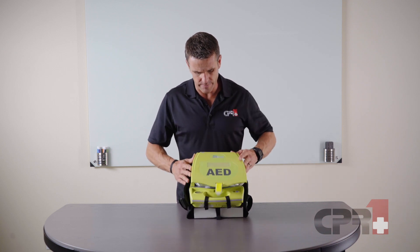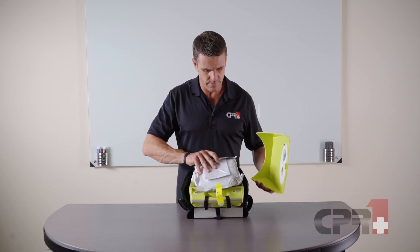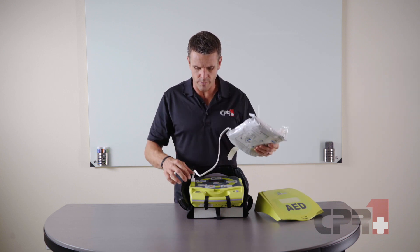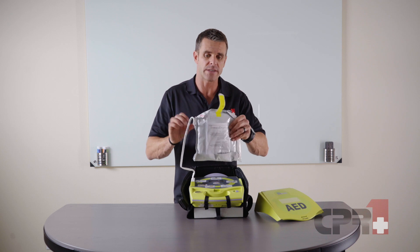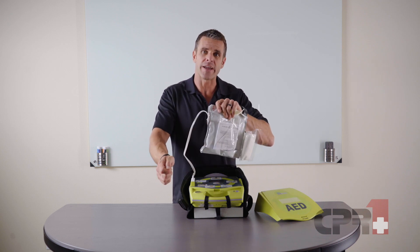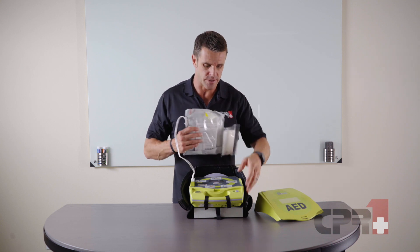When we open it up, we have the adult pads ready to go, pre-connected. The device goes through a quick self-test letting us know it's ready, and then we tear these pads open and place them onto the patient.